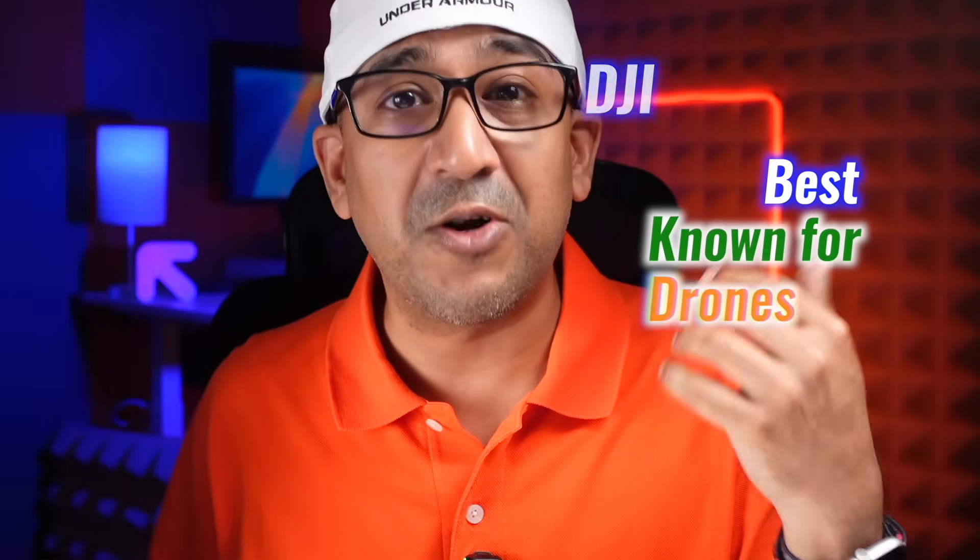What's up everybody, welcome to another honest review. Power stations are easy to find right now, but most fall short — either too slow to charge, too weak to run anything serious, or too loud. DJI, best known for drones, just dropped the DJI Power 2000. I've been using one in my home office and now it's time to get one for this studio.